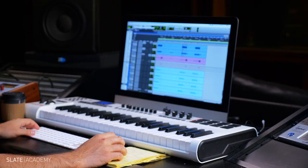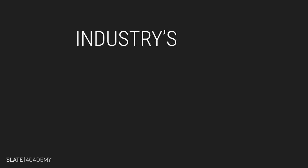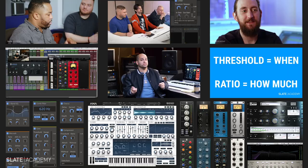This course is available in the Slate Digital All Access Pass, which gives you thousands of dollars worth of award-winning plug-ins, the industry's most game-changing synthesizer Anna 2, and the very best masterclass production courses taught by the industry's biggest pros, all for $14.99 per month.